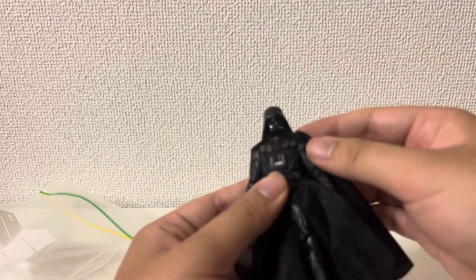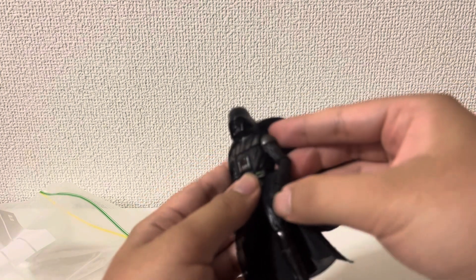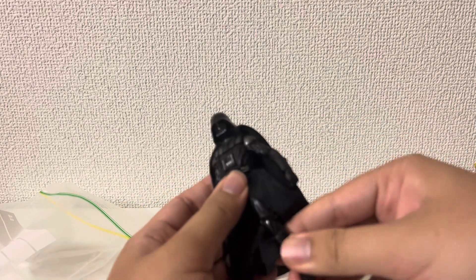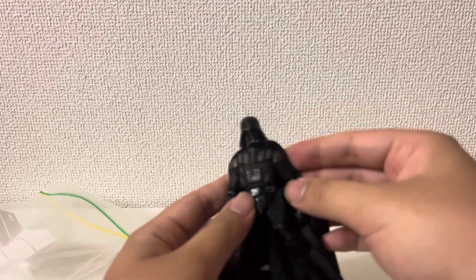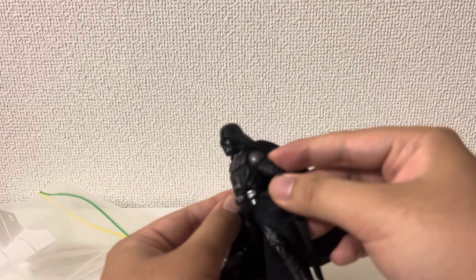By the way, this is my favorite Darth Vader figure. Because Revenge of the Sith design is my favorite Darth Vader design. I already have three or four of this figure, but I'm still collecting them.